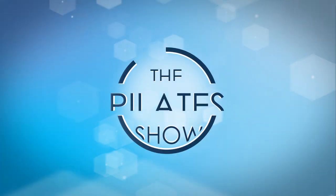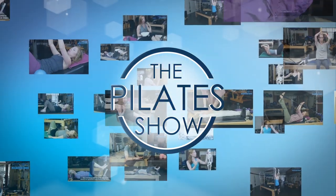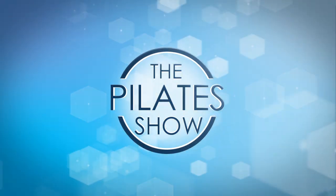Welcome to The Pilates Show, where we explore Pilates tips and techniques to help deepen the skill level of the movement educator while having fun. Today I'd like to talk to you about mermaid — mermaid on the reformer.